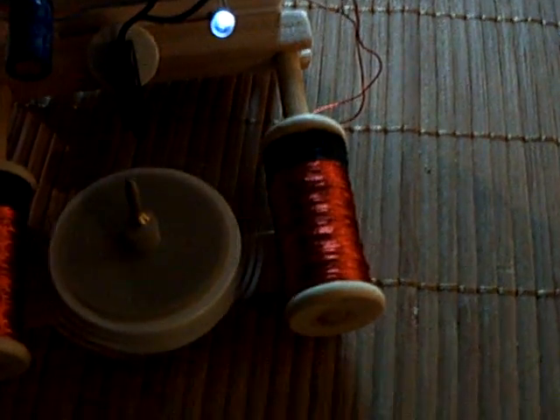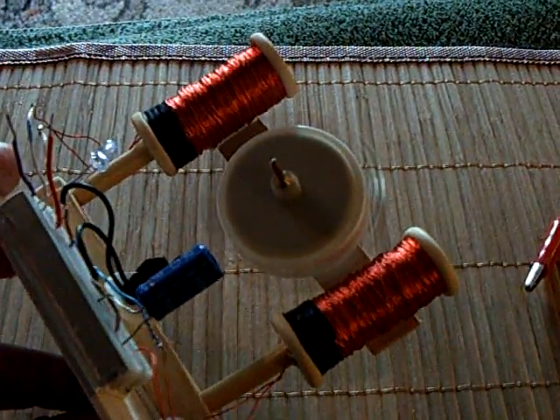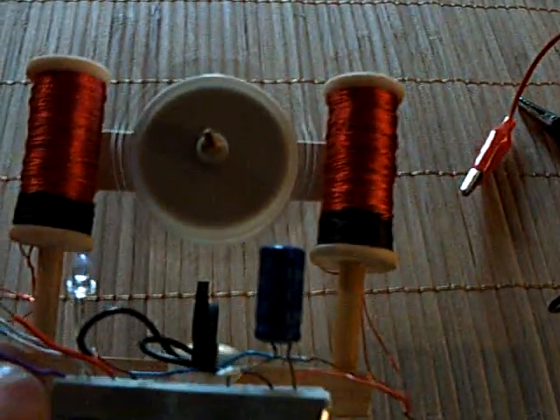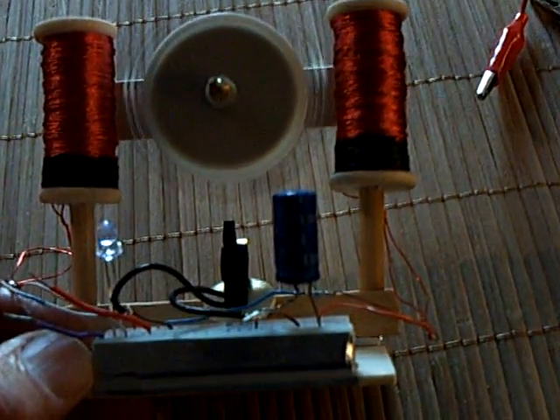Anyway, that's my little build of the John Bedini Zero Force Motor, also known as the Lid Motor. This is November 5th, 2015. Fun little project — I recommend some of you guys try it. Thanks for watching.